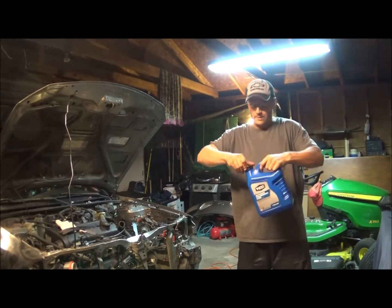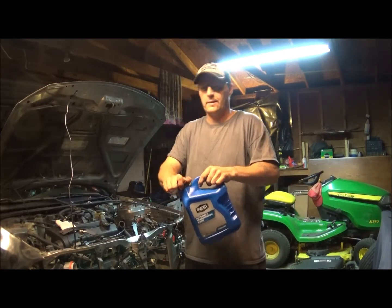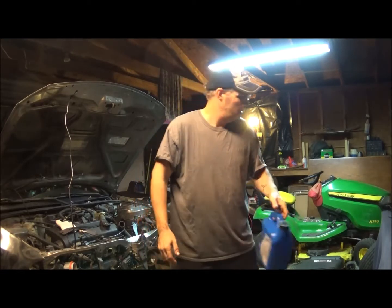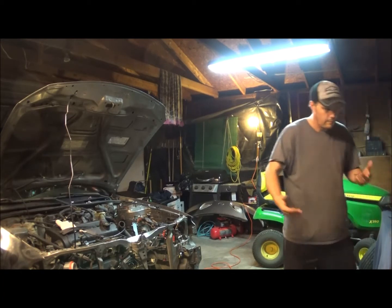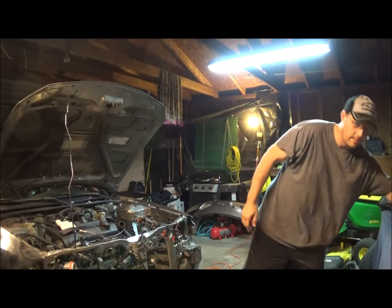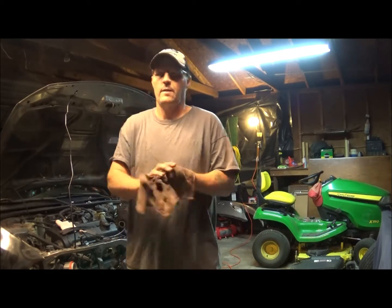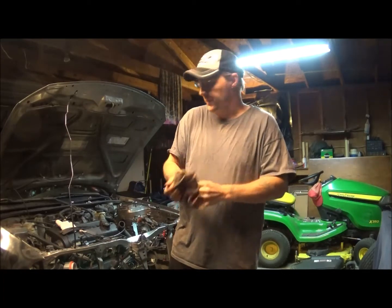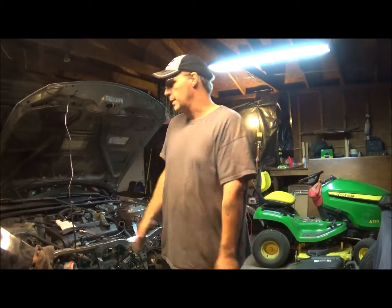Anyways, big old giant gallon here. When I did the math in my head this was actually about $3 cheaper to do it this way instead of buying four quarts. You want to look at that kind of stuff when you're going and getting things like that, because it's the same way with a gallon of oil — a gallon of oil is actually cheaper than buying individual quarts for the amount you need.